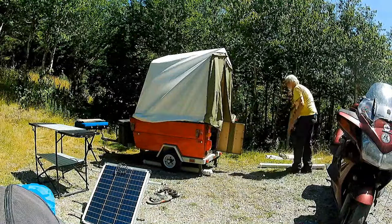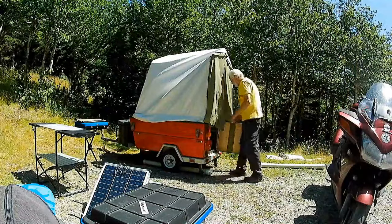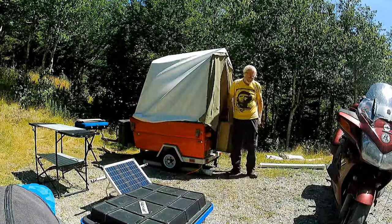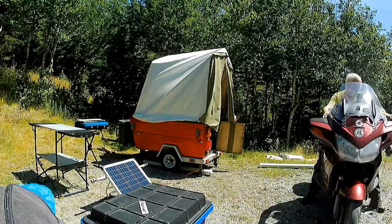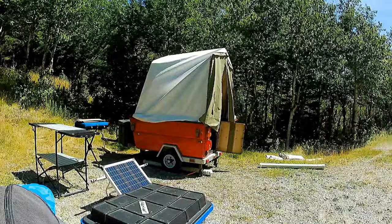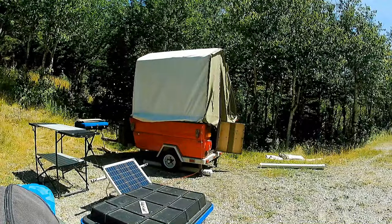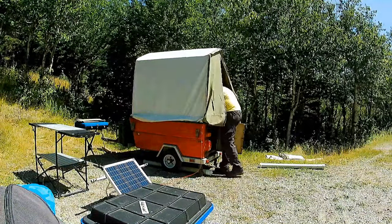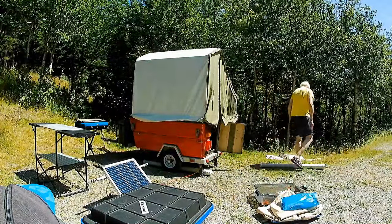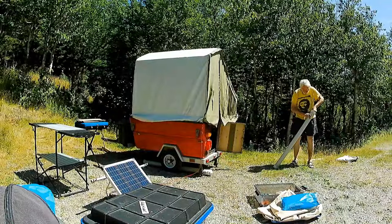I get the tent partially set and then start pulling stuff out. The Mini-Mate really is a lot like the TARDIS — it's a lot bigger on the inside. I need a little bit more room, time to get the bike out of the way. I finally get the inner poles fully extended and the side pole up. My awning poles and my tarp poles are kept in two separate sections of sewer pipe — it just keeps them together a little bit better.